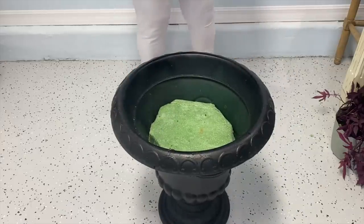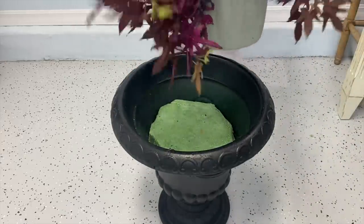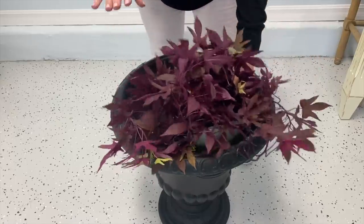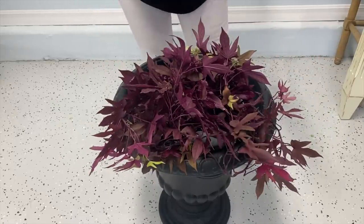Now we're going to start with some fresh plants. One of the things I picked is because I've always heard when you are planting a pot, you need a filler, a spiller, and a thriller.